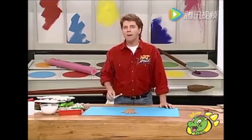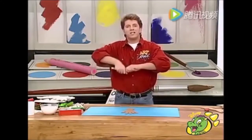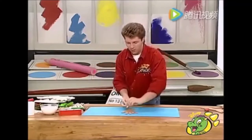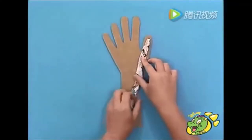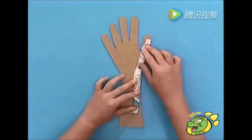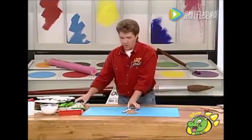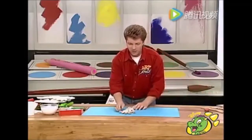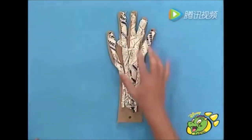Tear out some old magazine pages, just twist them into a long thin twist like that, and place them down onto your hand along the finger and then along the arm. Do all five fingers in the same way with old pieces of magazine, and you'll have something that looks like that - a gnarled old hand.